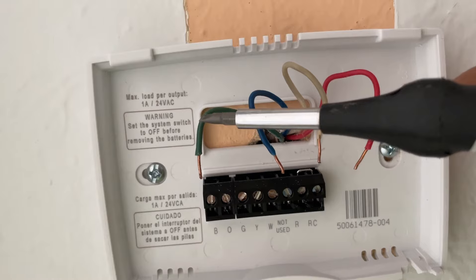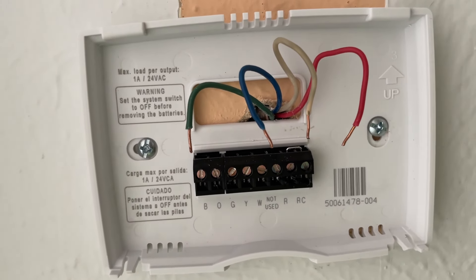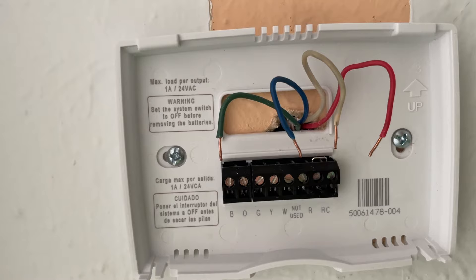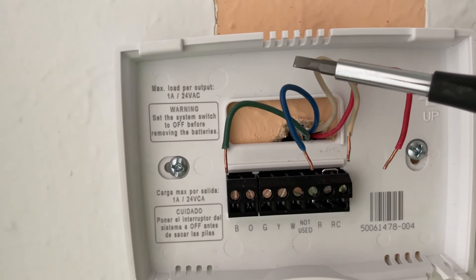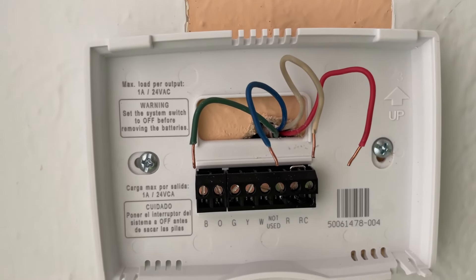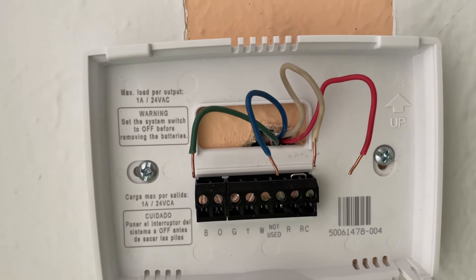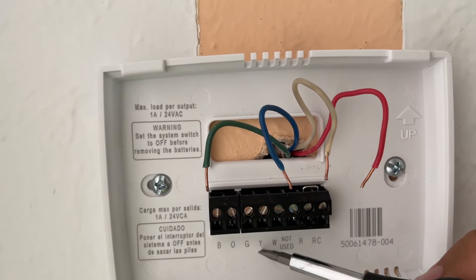The green wire is the wire that will turn your fan on. And the last fourth wire is supposed to be yellow — in this case it's a blue one — but yellow answers for the cooling. Now it's summer season and we want to have some cool in our house, so this fourth wire will go to the yellow terminal.